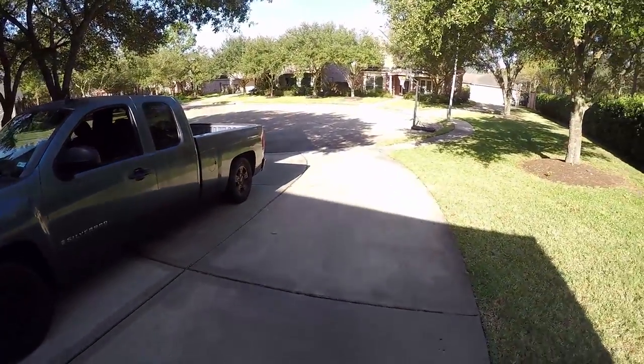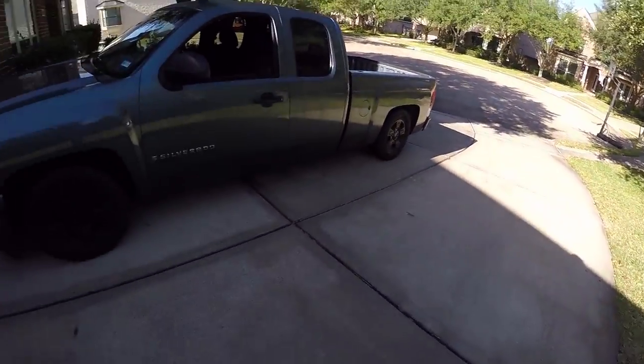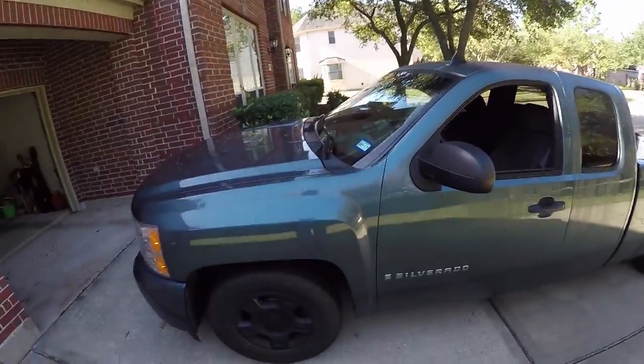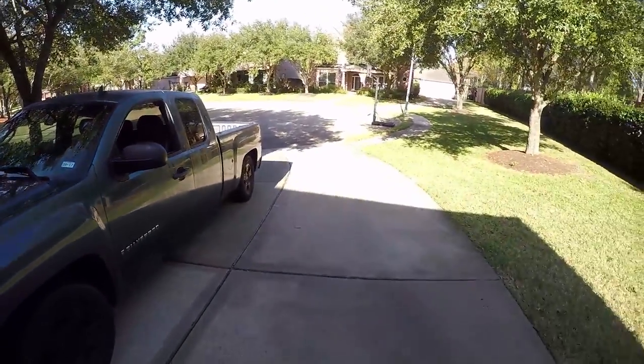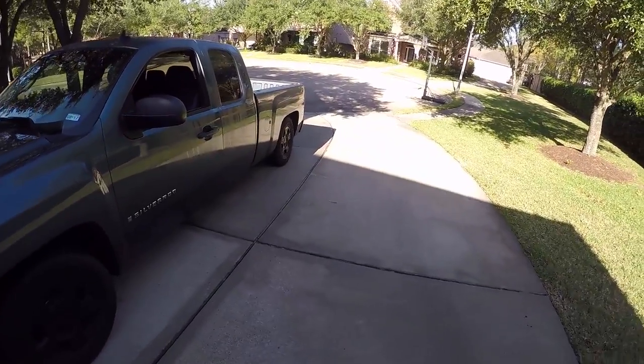All right, what is up, guys? It's January 12th. It's Thursday. And it is hot out — it's like summertime.